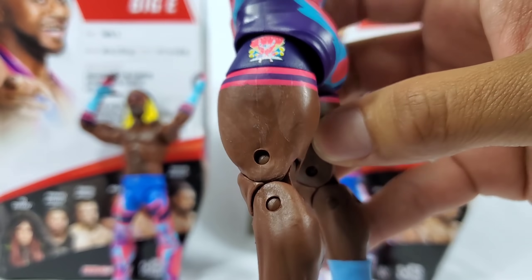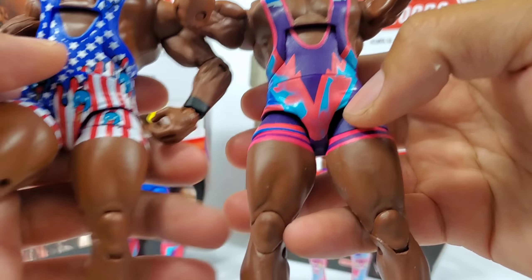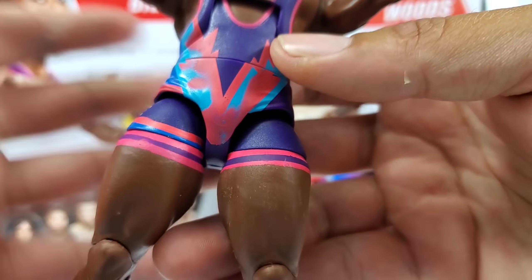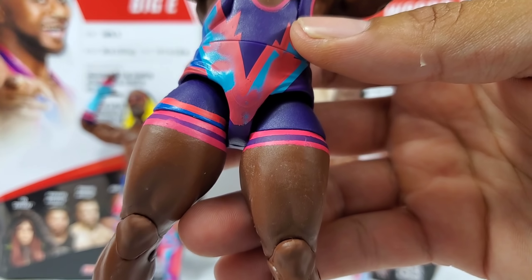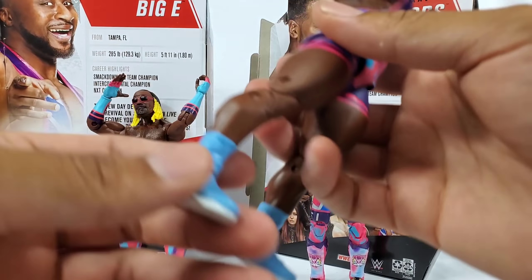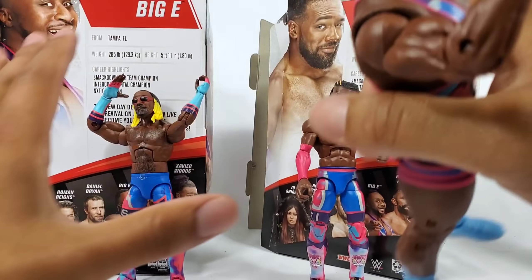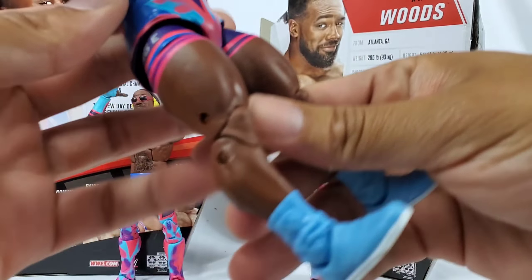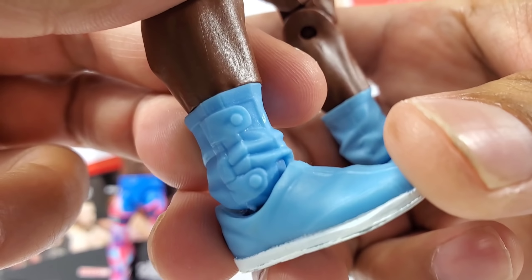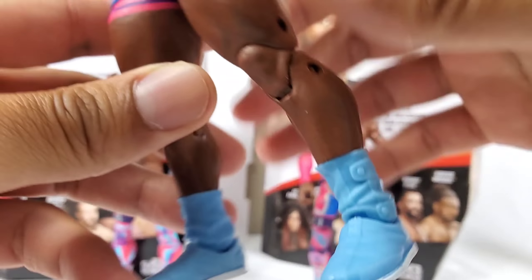Same thick thighs, same mold we've seen in prior releases — the whole sculpt. One thing I do wish they ended up doing in the future: if you were to go ahead and mold the bottom right there, that would be awesome — incorporate all the designs and details that these tights are missing. I get it — they got to go through a whole legal process, there's copyright infringement and all that. But go around it, find an alternate attire, find one that's not going to be clashing with it.